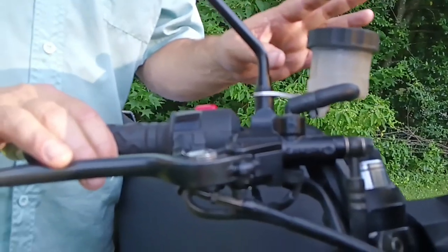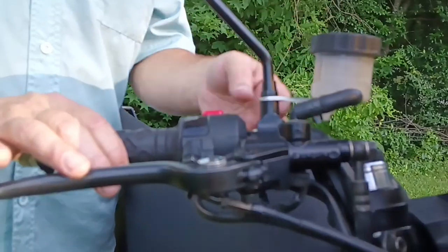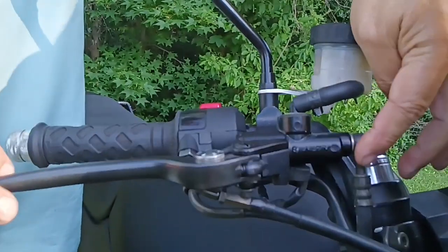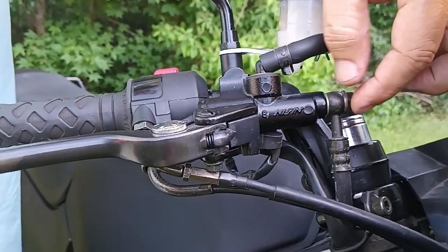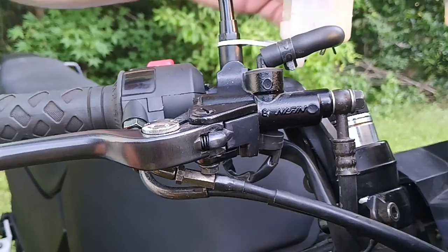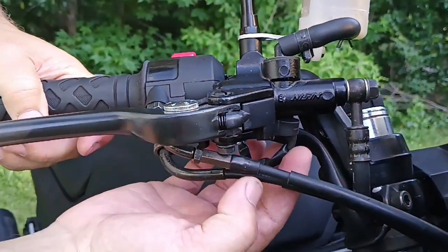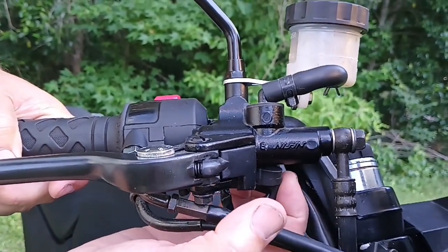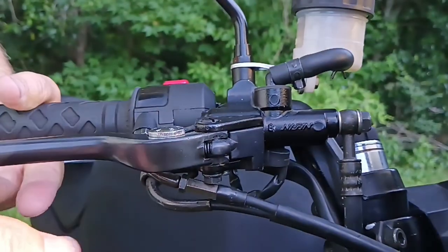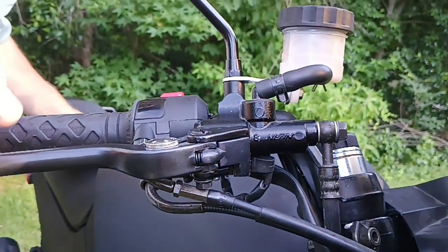The replacement is simple: you take all your parts off, unbolt it, put the new master cylinder on, hook your lines back up with new crush washers, bleed out your master cylinder, and then bleed your brakes just like normal. Even though it's an aftermarket unit, it does have the connections for the brake light switch — a two-wire connector for the brake light switch, which works out really well.